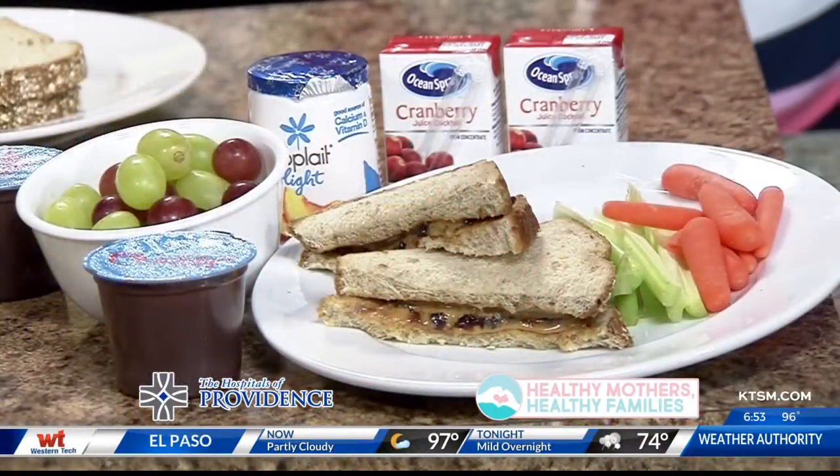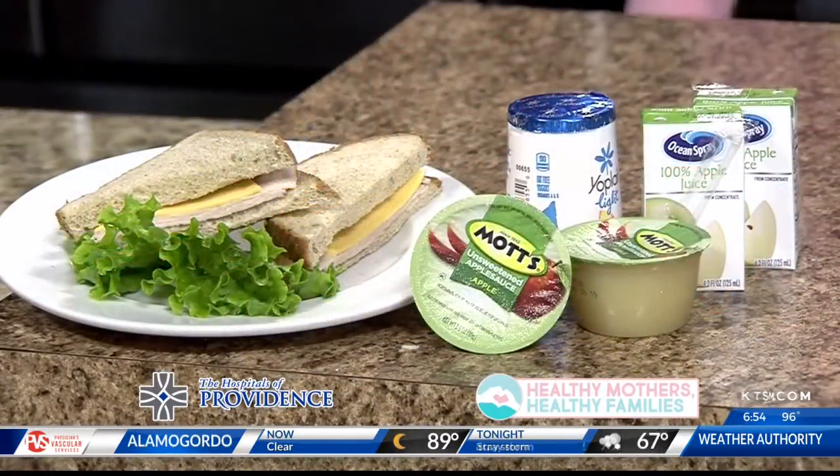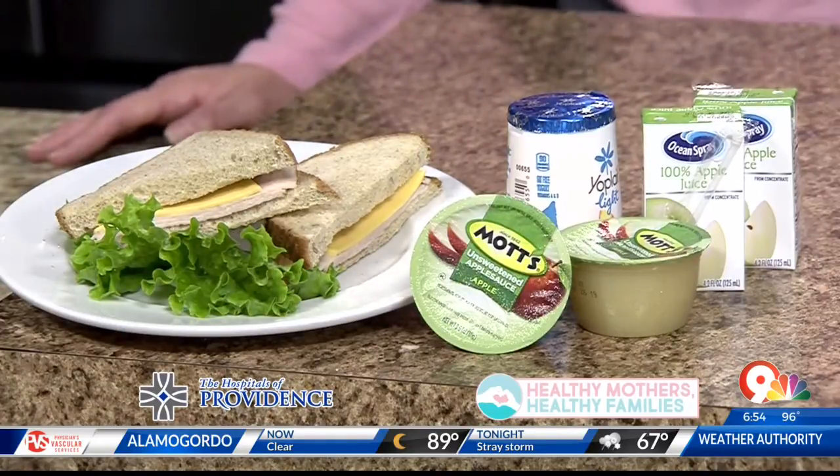It's also about nutrition. All these meals, not only are they good to freeze, but you also get your nutrition along with that. With your fruit, you're going to get your fruit in there with your grapes. Also with your yogurt, you're getting your calcium. Your protein is actually coming from the peanut butter and the deli meats, and of course with the bread, you're getting your whole grains.